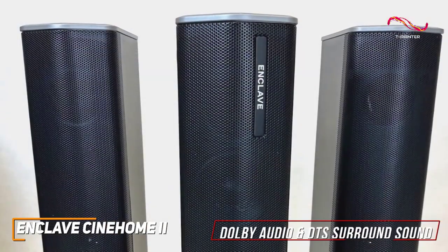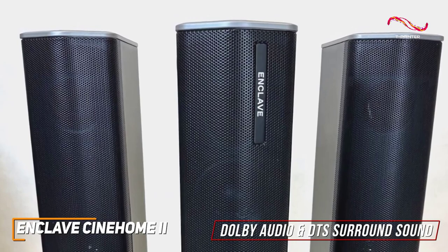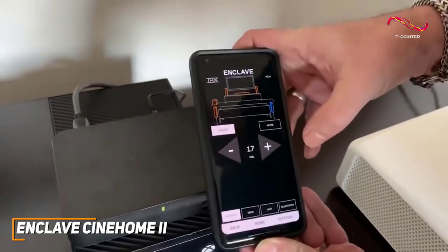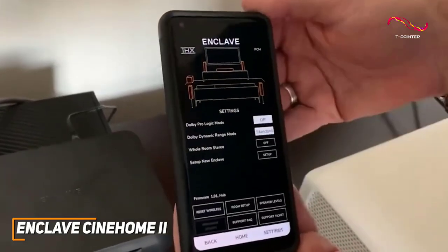It also supports Dolby Audio and DTS surround sound to broaden the soundstage and deliver more immersive directional audio. It has a feature-rich companion app that allows you to control the system, adjust sound settings for different kinds of content, switch between different sound sources, and more.